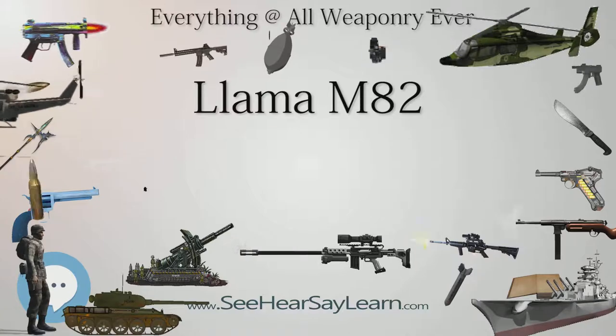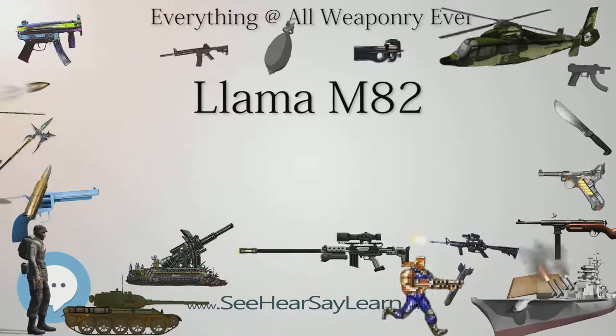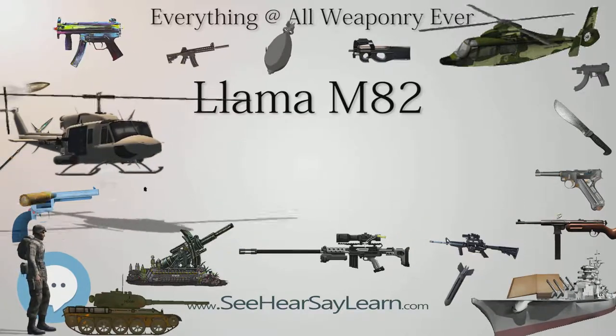Width: 35 millimeters. Height: 135 millimeters; 143 millimeters for the M87.